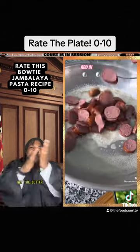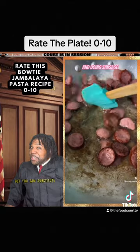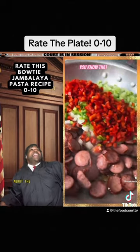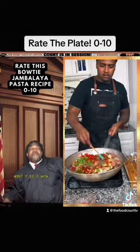Get the butter. Is that andu? That's turkey, but if you can substitute it, get you some andouille sausage. Put some in the comments if you know about the andouille — won't they do it with the andouille.